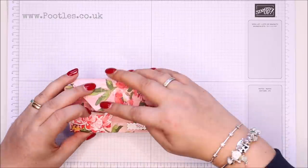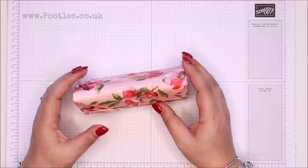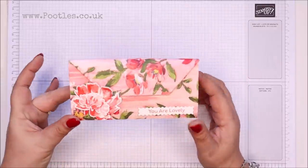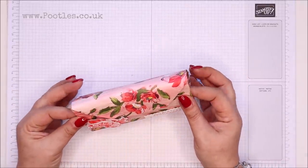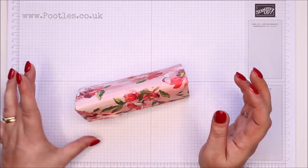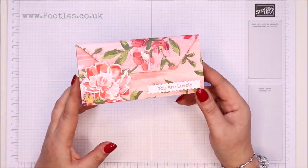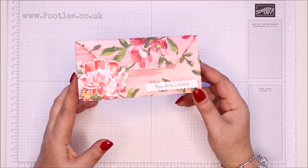I would love to say this is entirely my design. It is, but it's not. I love to look on Pinterest, and I can lose myself down a rabbit hole of Pinterest and spend hours and hours on that. I can come away having decided I'm going to redecorate my house, with 15 different recipes of things I'm probably never going to make. But I came across a whole load of origami videos. I was never very good at origami at school. I love it — I think the talents are endless.